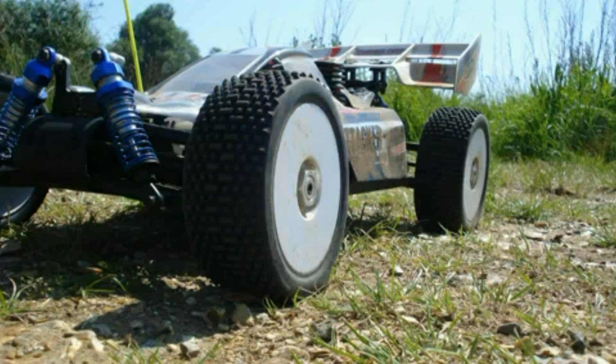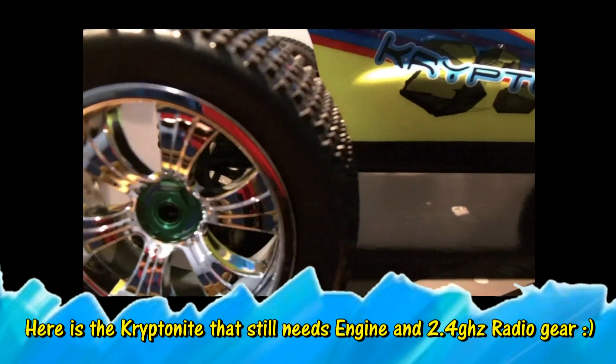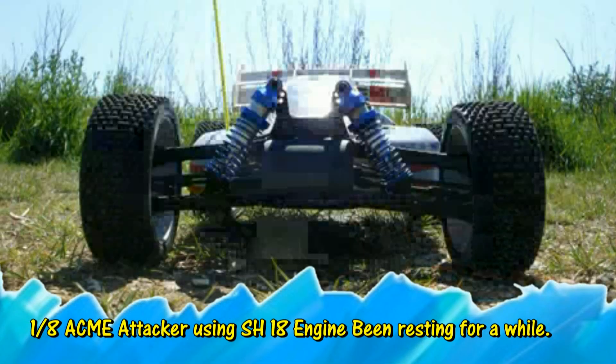The other one is the 1/8 scale Criptonite Truggy from Antsman Racing — the self-built one which I have built myself, just waiting for a few things. So let's start with the Acme Attacker.